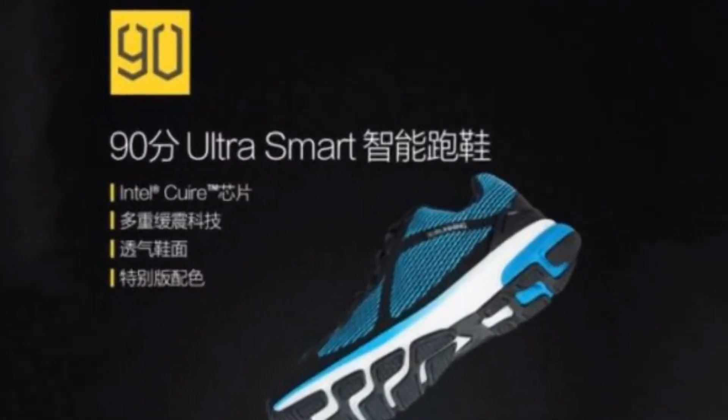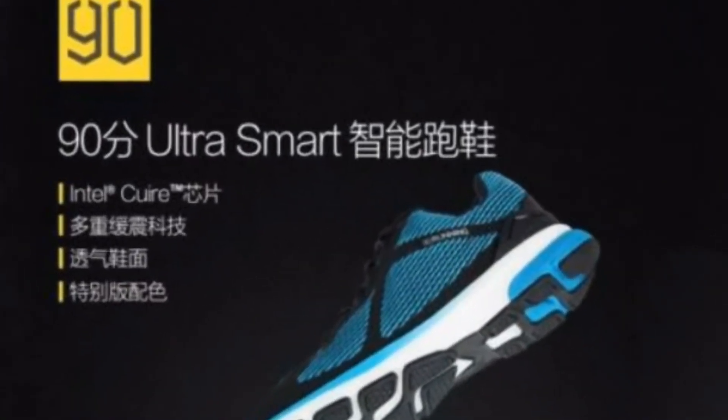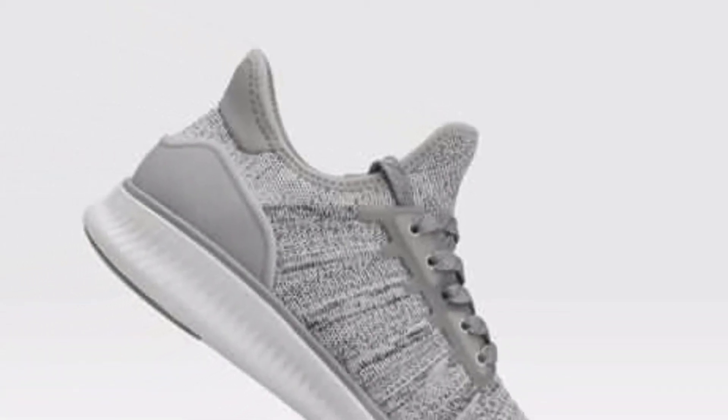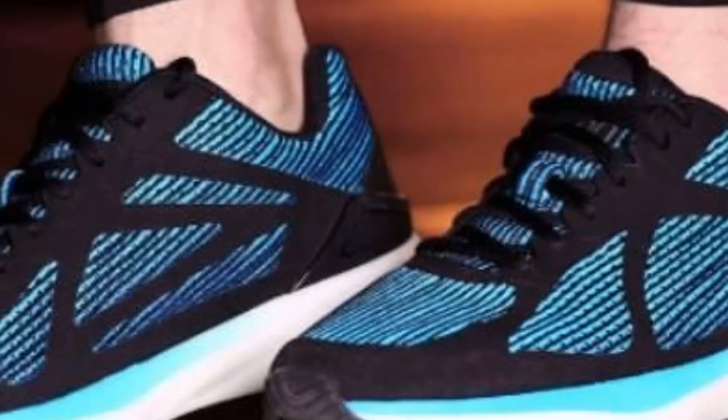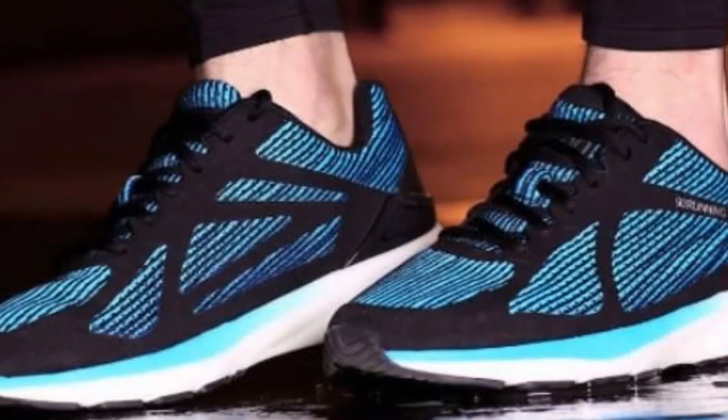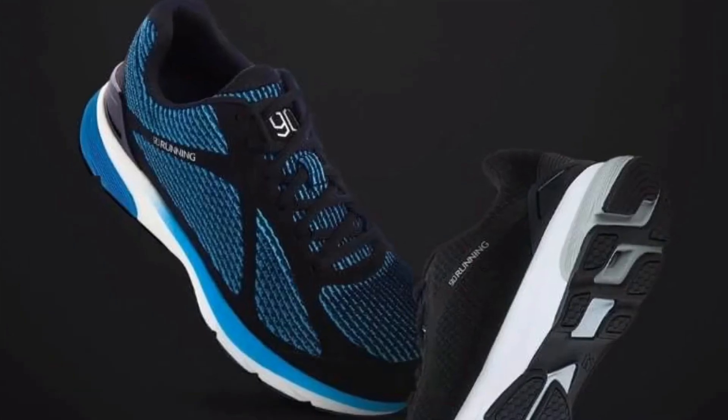Are you bored of your fitness tracker that needs to be charged every now and then? Or do you want to try a gadget that is something different, futuristic, which will make you stand out in the crowd? Then this video is for you. I am talking about the new Xiaomi Mijia Smart Shoes and this is the time to be impressed. Let me tell you all about it.